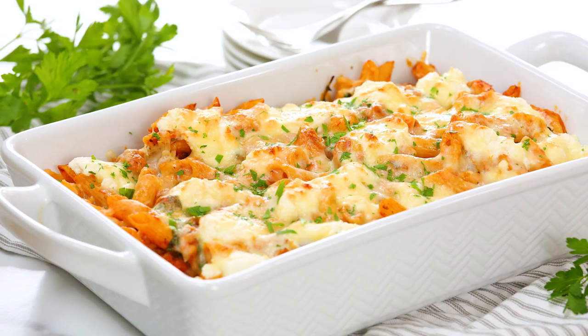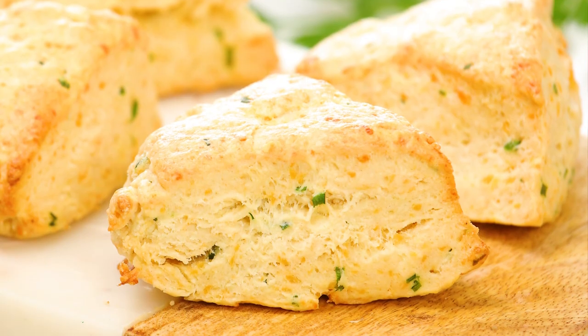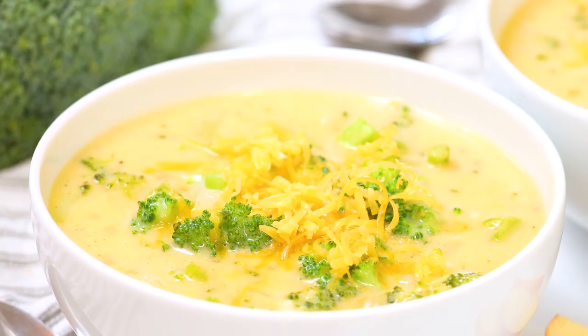All month long I am sharing some of my very favorite comfort food classics, and today it is all about this absolutely incredible broccoli cheddar soup that my whole family is loving right now, especially Elle who just can't seem to get enough. What I love about this soup is that it's quick and easy, so it's perfect for a busy weeknight, and it involves some extra veggies which we know we could all be getting a little more of.